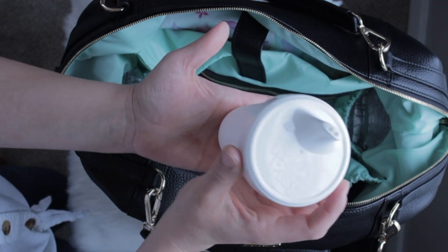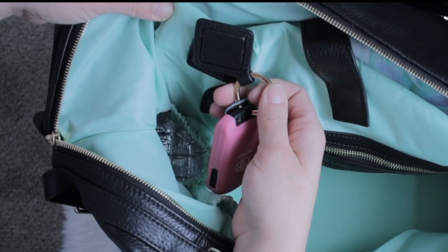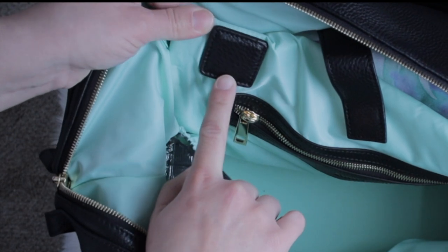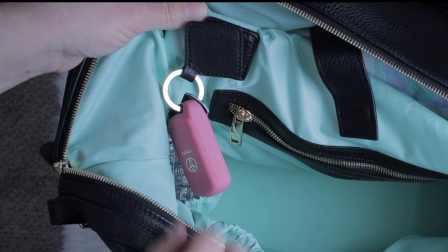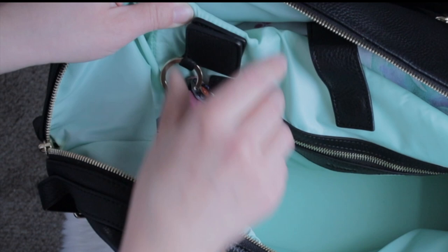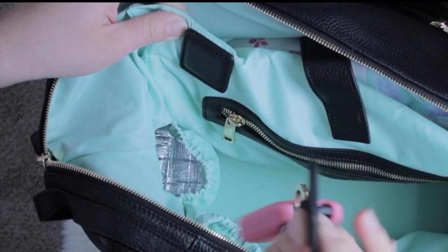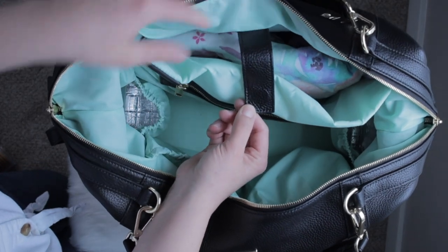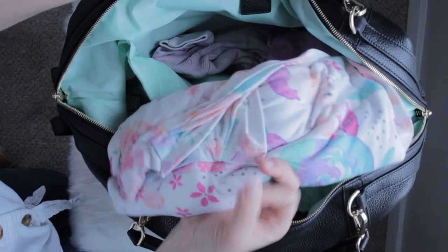In the other bottle pocket I have my Replay sippy cup in white — all of my girls can drink from it. One amazing feature: the bag comes with this little magnet covered in leather and a complementing key ring, so I've put my keys on there and it just snaps right on. It can also hang on your fridge like a magnet, which is really handy. There's also another magnet here for the laptop sleeve.